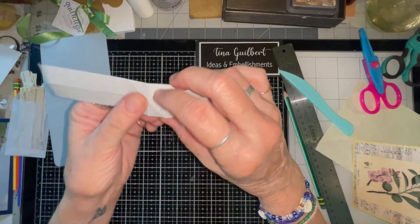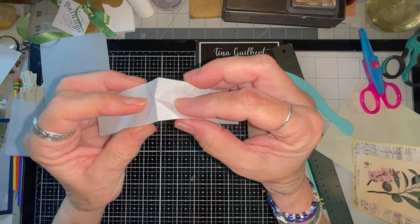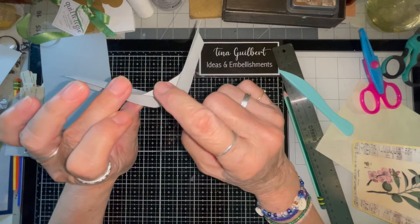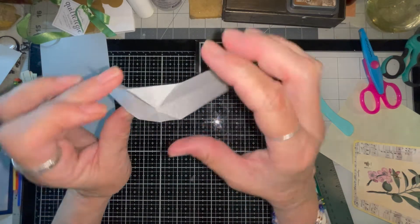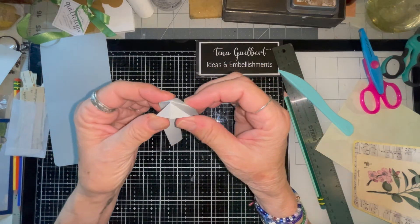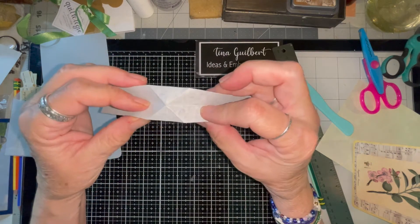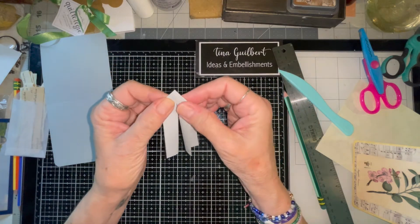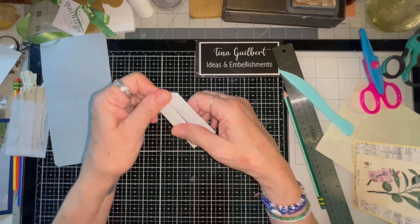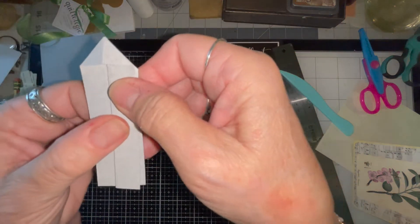Now you want to squeeze it. See these parts that have the extra fold — you want to squeeze those, kind of like a cootie catcher back in the day. Squeeze it so that it looks like this on both sides.